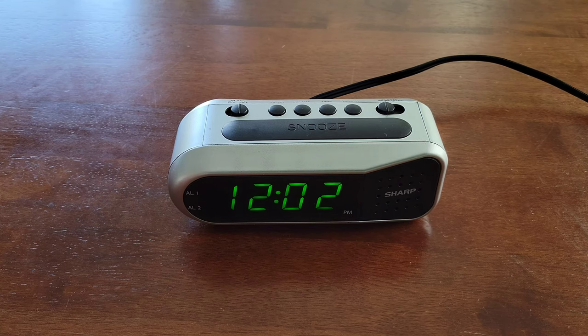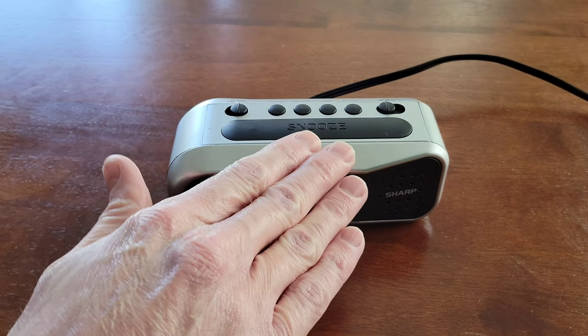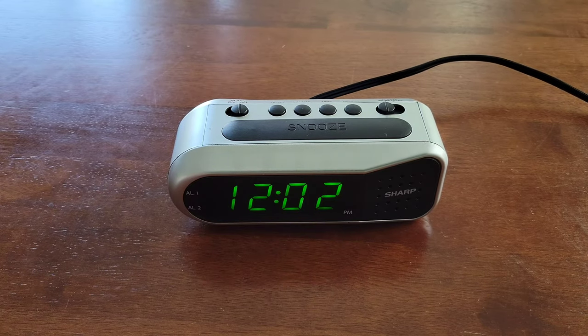But before we begin, I wanted to let you know that I do have a full setup and review video of this Sharp Alarm Clock, and I'll link that video at the end of this one. And if you're interested and have time, please check that video out.